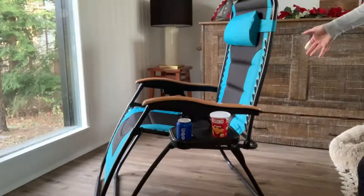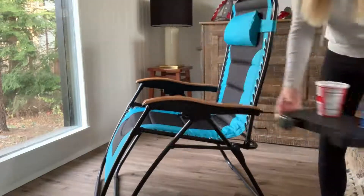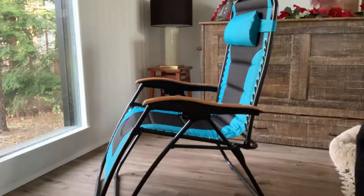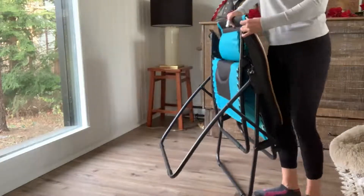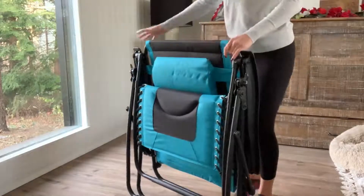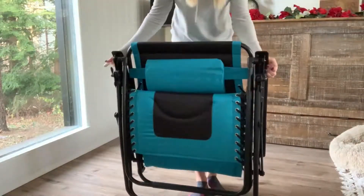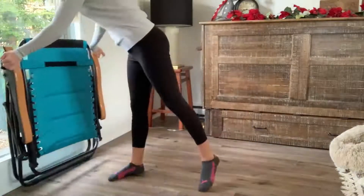Now I want to show you how easy it is to fold back up. Take your tray off, put it wherever you want, and simply pick it up and it automatically folds up. So simple, and now you can store it wherever you want. It's lightweight — just put it away.